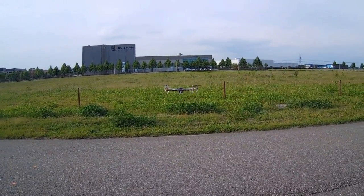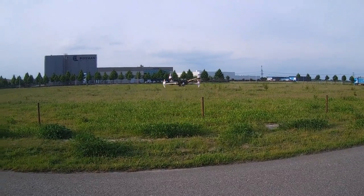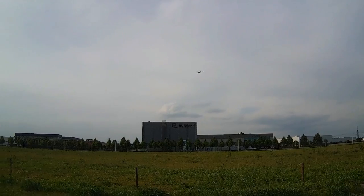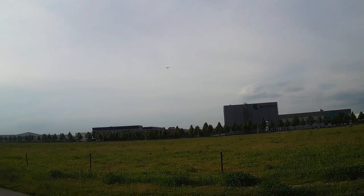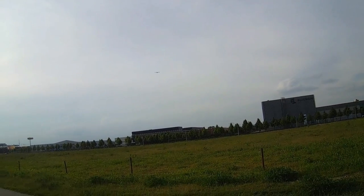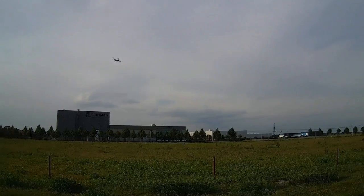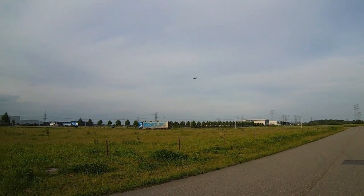Yeah, all directional controls work as they should. Oh, by the way, if you buy this frame from Hobbyking — the SK450 — it comes with four white legs, and I've made two of those legs black with a magic marker for orientation's sake.